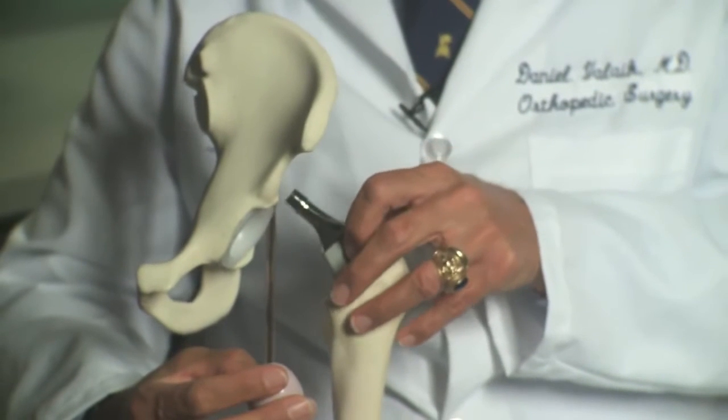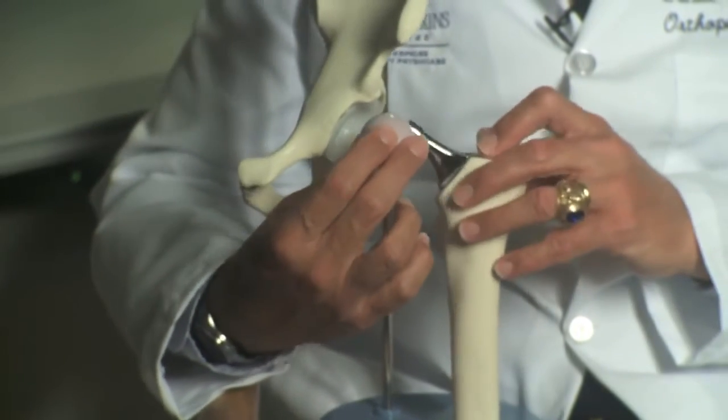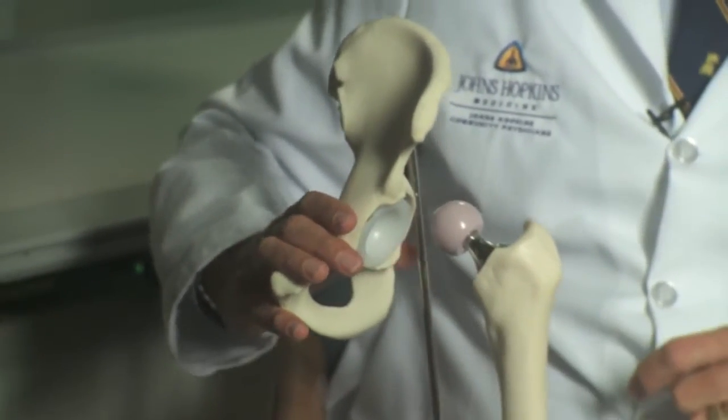If you think of a joint replacement, you can think of it in four pieces. The first is the femoral stem, which fits inside the femur or the thigh bone. You can have a metal femoral head or a ceramic femoral head — that fits on the femoral stem. And then two components fit in the acetabulum, or the socket of the hip.